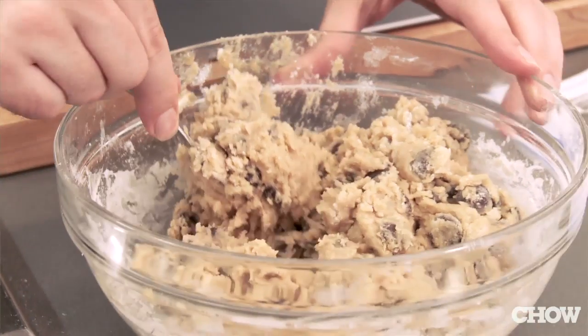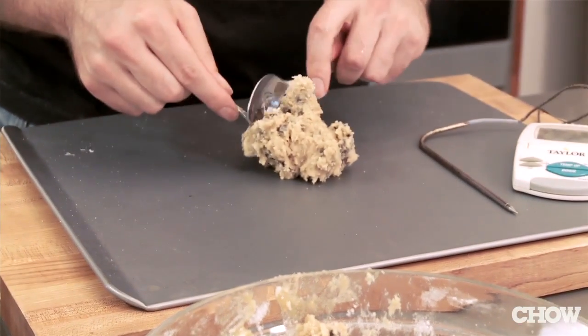The most common problem I see around cooking is people not understanding that it's the temperature of the food, not the environment, that matters. By gathering some data we're going to see exactly what happens at different points with chocolate chip cookies.